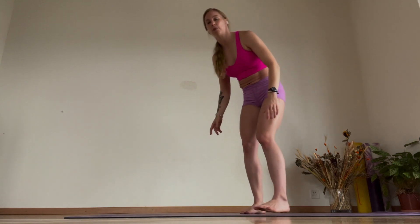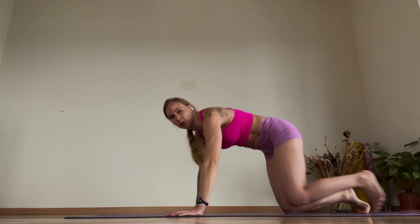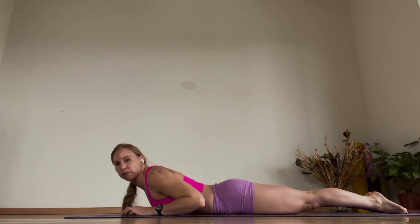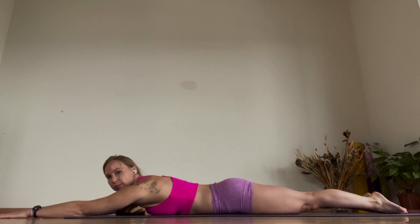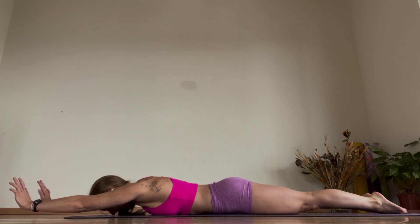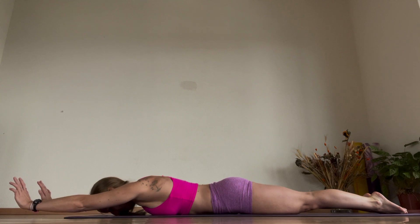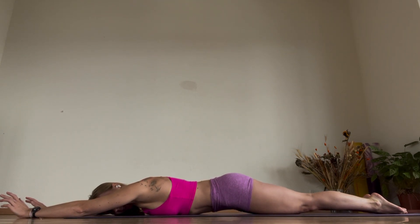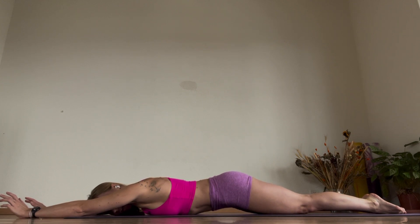Now we're going to imitate that same movement on the floor for those who find it a little bit difficult, in a prone position. Lie down, feet together, hands come out. You can flex the arms here and lift them off the ground. Put your head down and rest it on the ground. From here, squeeze your belly up, squeeze your inner thighs in, and lift the core off.